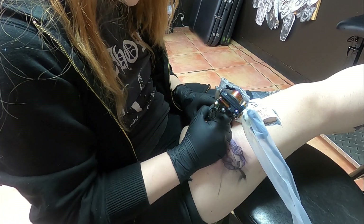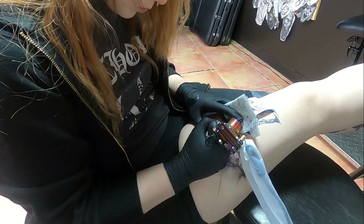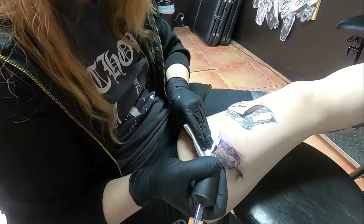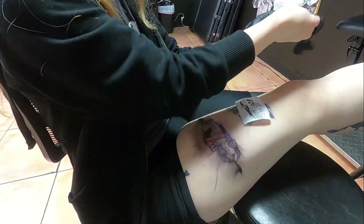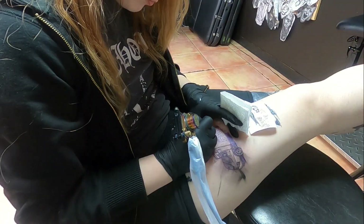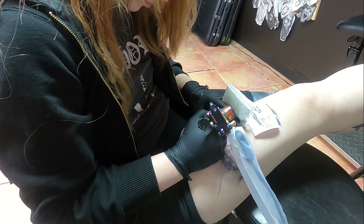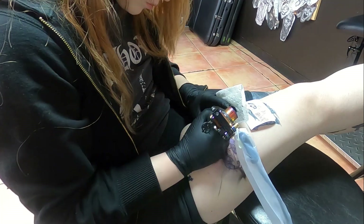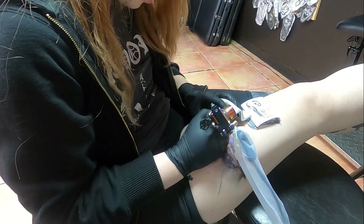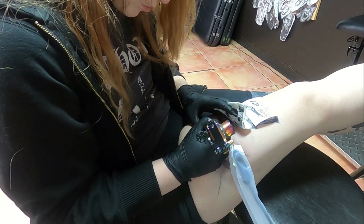A few people who saw it were asking if I could tattoo their dad's pickup truck from when they were a kid, which I think is a super cool idea — definitely something I'd love to do in the future. Since I am a tattoo apprentice, I'm still fairly new. I only started tattooing last July, so about six months.